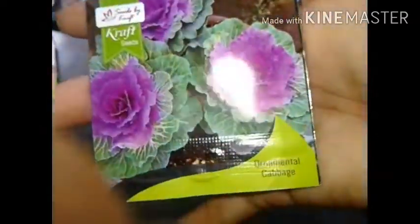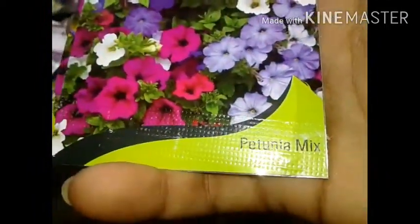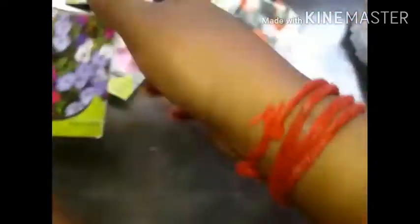This is the last one and now we can add the chicken, and we can mix the chicken.